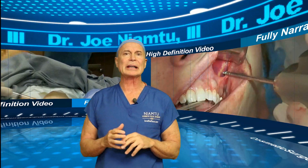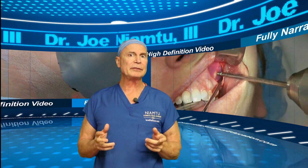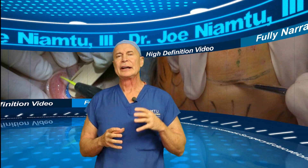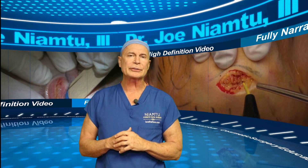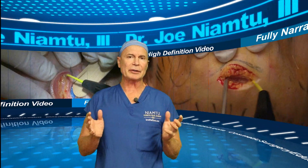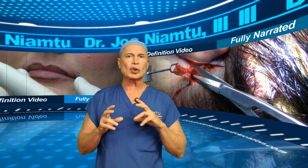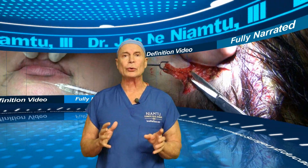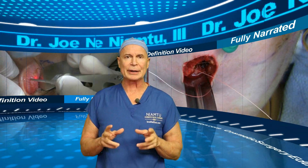Topics include but are not limited to: blepharoplasty, brow lift, minimally invasive facelift, traditional facelift, facial implants, otoplasty, laser resurfacing, chemical peel, injectable fillers, neurotoxins, mole removal, the management of fat in the head and neck, and other topics. I think this is a great review for experienced surgeons and a great teaching tool for students, interns, residents, or anybody that wants to learn about cosmetic surgery.